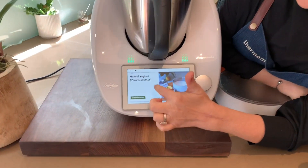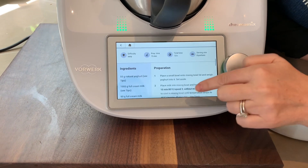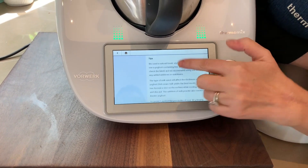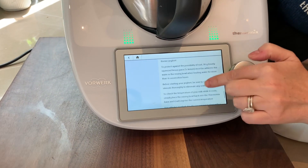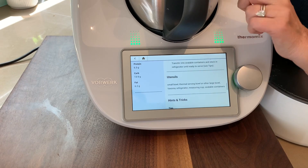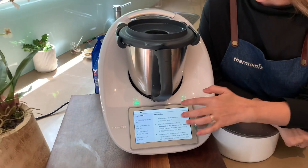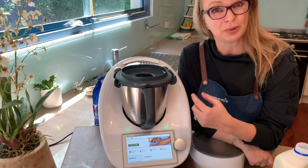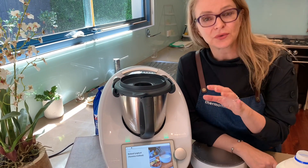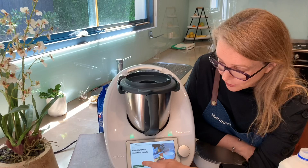On the screen I have up the Varoma method, and it's really important to look right at the bottom of this particular recipe because the tip section is absolutely huge. It tells you all sorts of things, like it's really important to have a super clean bowl, to not have any bacteria residue in there that might destroy or pollute your yogurt. I'm not going to go through them all because they're all in the Cookidoo recipe.